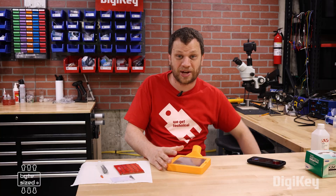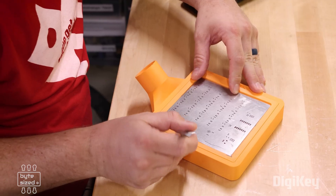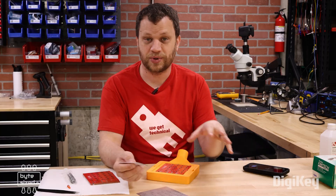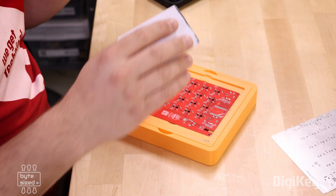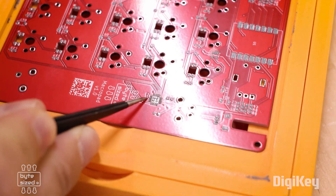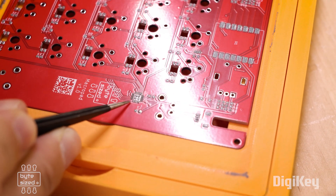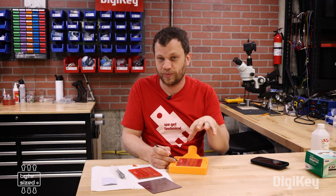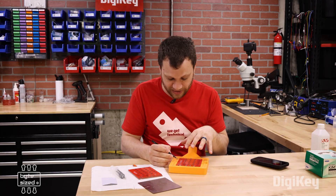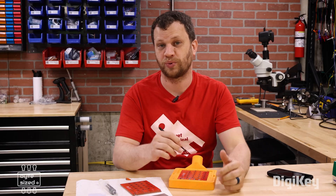Overall I think that worked pretty well. As I was using the squeegee to move the paste around, everything stayed in place and this seemed to work really well. I want to point out the footprint for a fine pitch integrated circuit. Before, when I would do something like this it would deposit too much solder paste, and when I reflowed it I would get solder bridges. But now using this method it seems like it has the exact right amount of solder paste, and I'm not worried about solder bridges when I go to reflow this board.